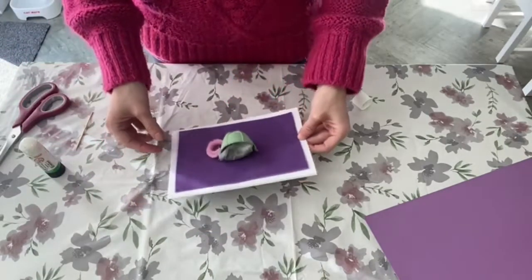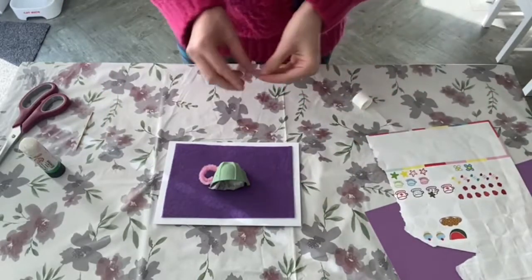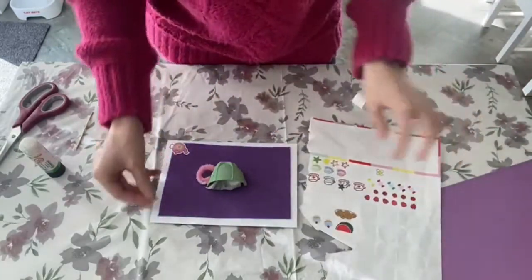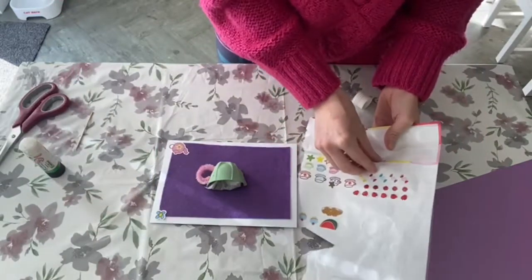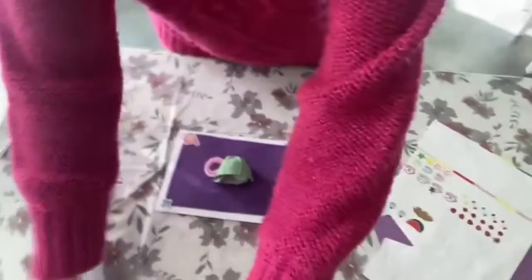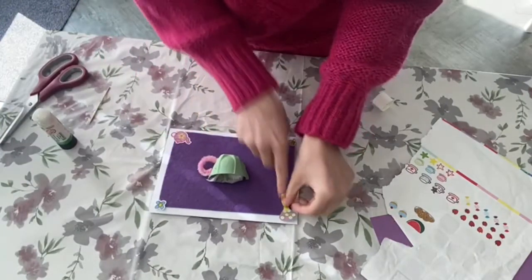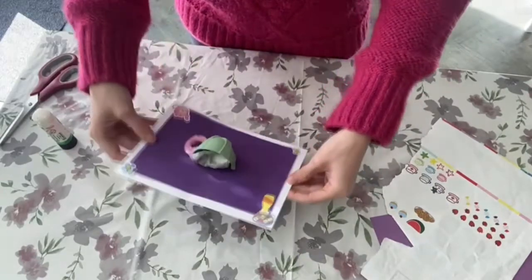Then you're ready to decorate. I'm using stickers that I found around the house, and they fit into the theme — there's a teapot and some teacups and biscuits and cakes and flowers. But you can use anything that you can find in your home. You could use pom-poms or sequins, or even just cut out spots from different coloured cards to make it look pretty. The possibilities are endless, and you can decorate however you choose.